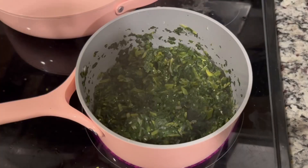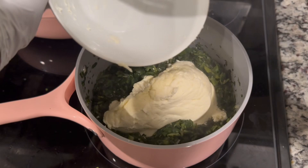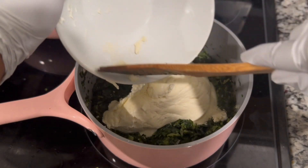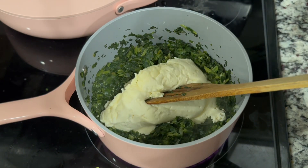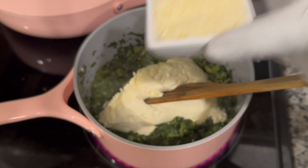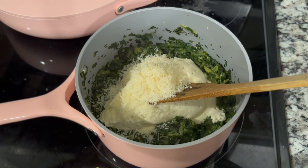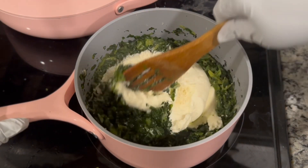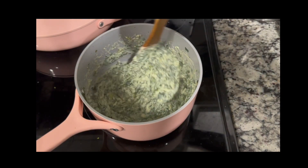Remember, this is the paste we set aside earlier — we're going to add everything in. Then we're going to add freshly grated parmesan cheese. I recommend using fresh parmesan cheese. Now we're going to give it a stir until everything is smooth, just like that.